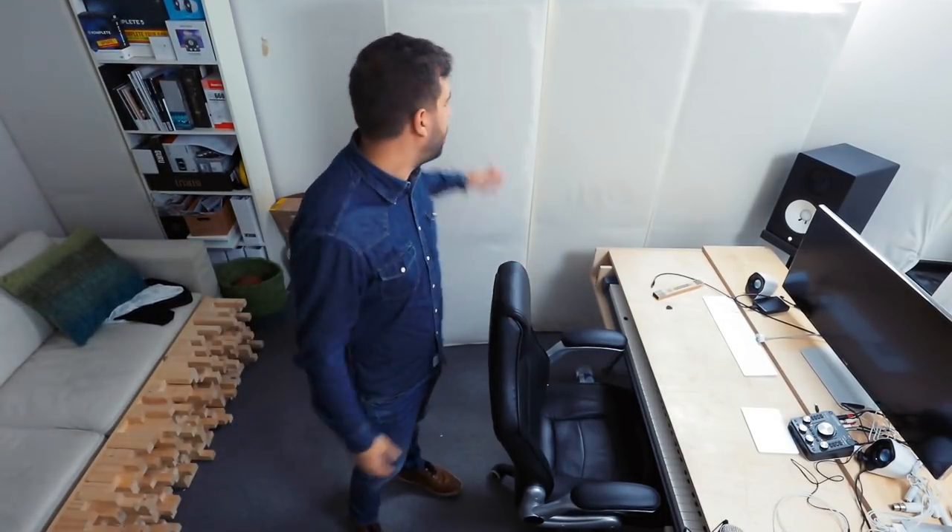First up, I got a huge package the other day — it's so huge it doesn't even fit in the studio. Let me try and show it to you. This right here is the package. It's like 25 kilograms, that's about 50 pounds for my non-metric friends.